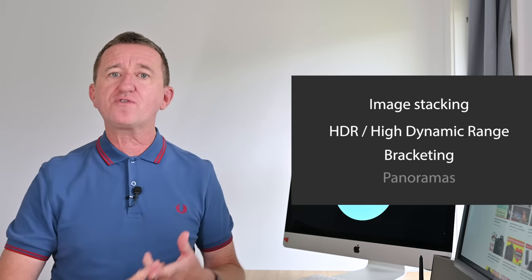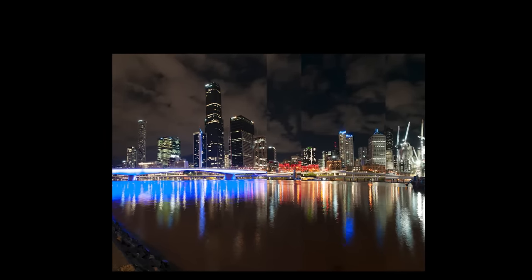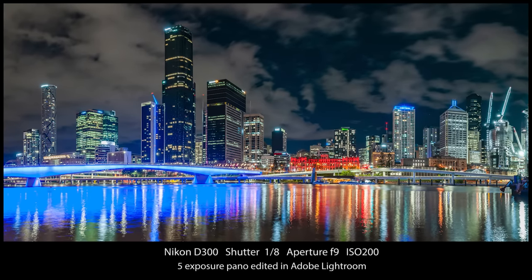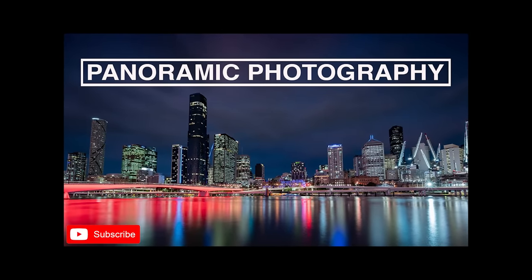Because auto white balance can give inconsistent results, I definitely don't recommend it for advanced techniques involving multiple exposures — things like image stacking, HDR photography, bracketing, or creating panoramas. Taking a series of images and combining them into one panorama requires consistency not only in white balance but also in exposure and focus. If you want to try this, look out for my video on panoramic photography — you'll find a link in the description below.